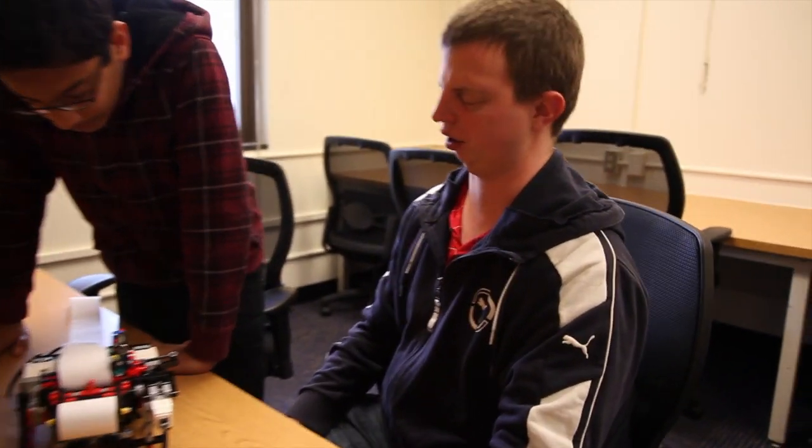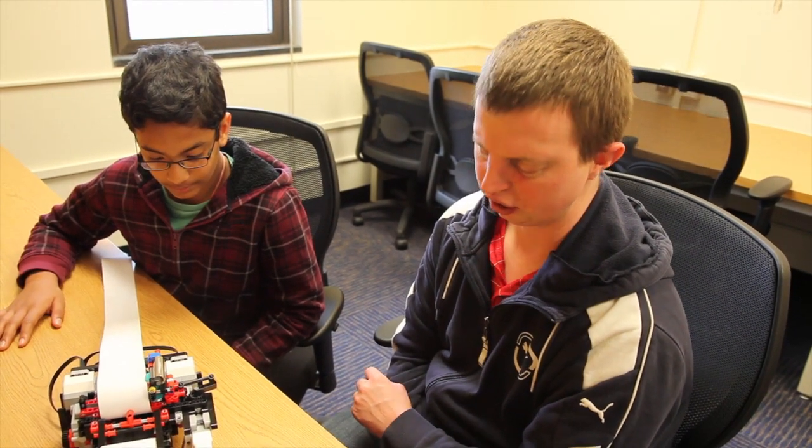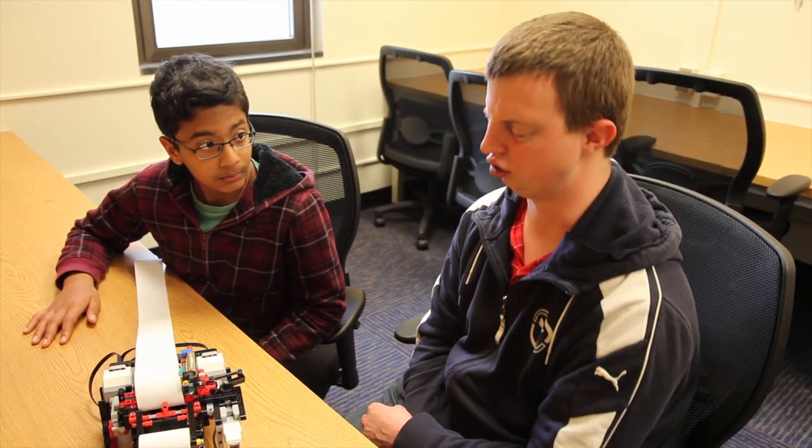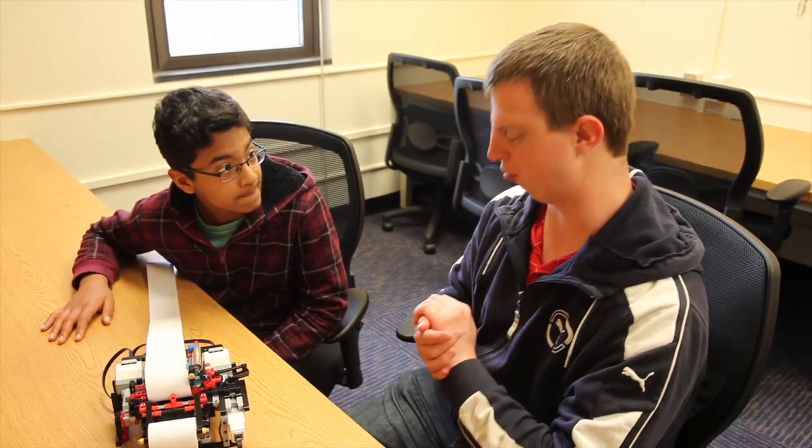So this is absolutely fascinating, Shubham. What you've done here is extraordinarily impressive and really demonstrates what is possible if you think outside the box, and don't just do a standard run-of-the-mill science experiment that's been done 10,000 times. What you have here is a device that can be used by anyone, really, but mainly by parents to show their children how to read Braille. And the beauty of it is, they don't actually need to know Braille themselves to use such a device.